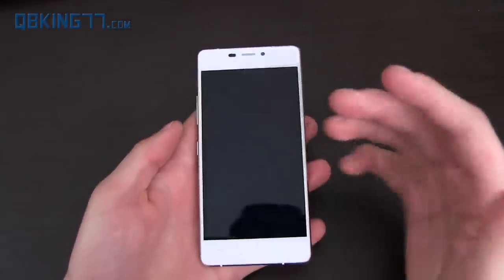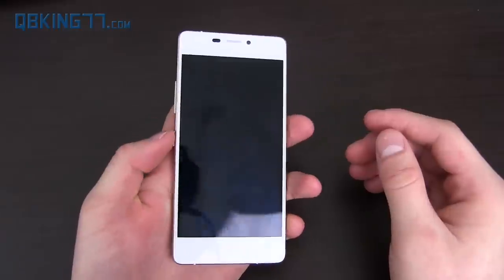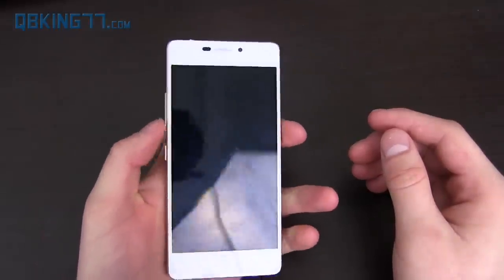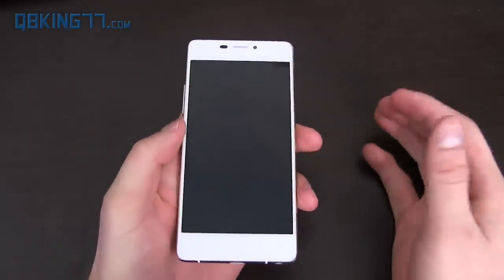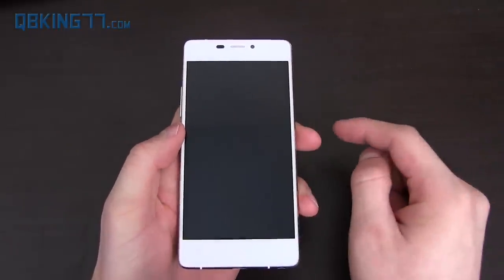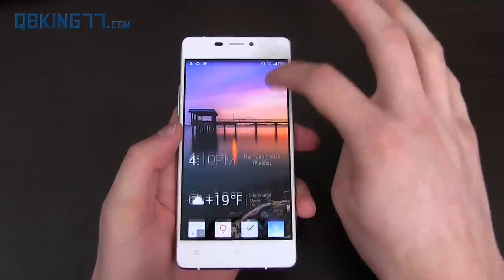There are a few ways to wake the screen: one with the power button, another with the volume down button, which also lights the screen up, and there's also a setting where you can double-tap to wake the display. So those are three options to wake it up.